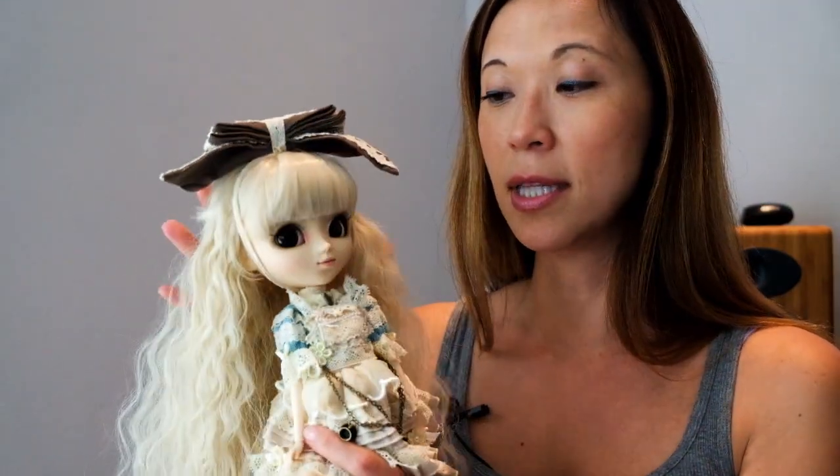Would I recommend this doll? Absolutely — not even a question. In fact, I would recommend a doll like this as a potential first doll if you're looking to get started collecting. This doll is just beautiful, head to toe — the stock, the doll, this crazy wig, she's just so pretty. It's hard to put into words. If you have any questions about Romantic Alice, please let me know. Thanks.